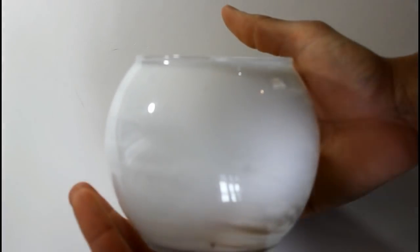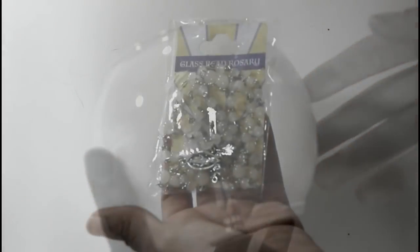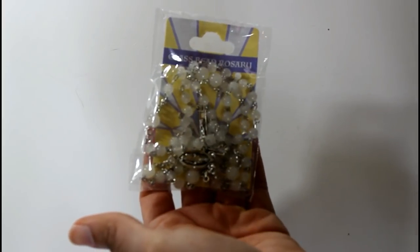Okay guys, so this is what they look like after I have finished painting them. I'll be going in with these glass rosary beads from the Dollar Tree.